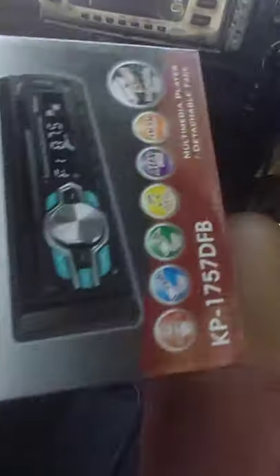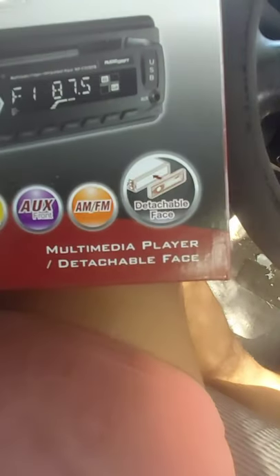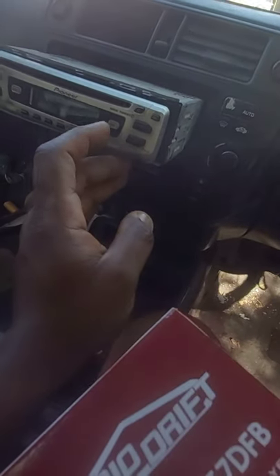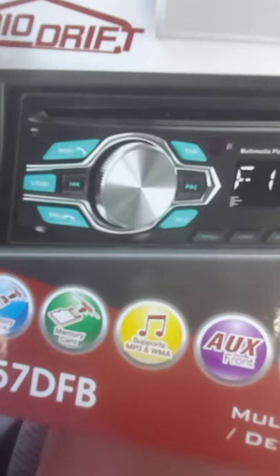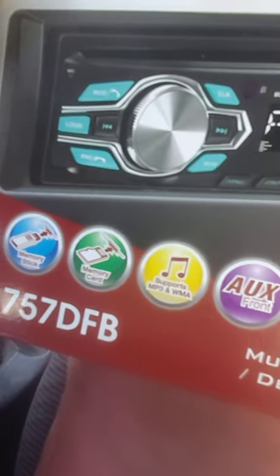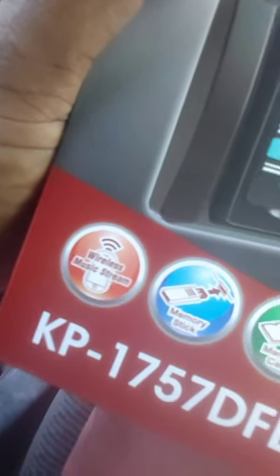This is the new radio. As you guys can see, it's not a name brand, but for what I want it gets the job done. It has a detachable face — this part detaches, see? You can play radio, auxiliary, it supports MP3, WMA, you can put your memory card in it, use a memory stick, and it has wireless music streaming — meaning Bluetooth.